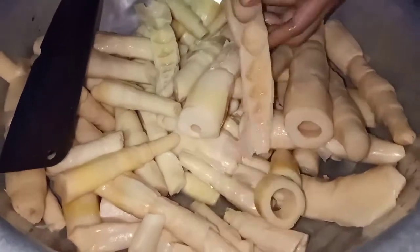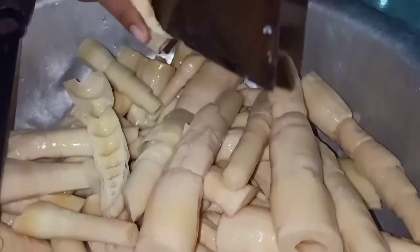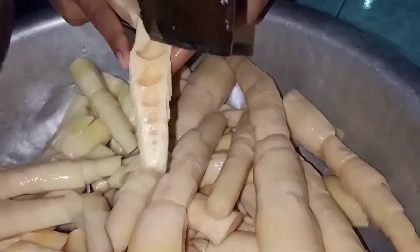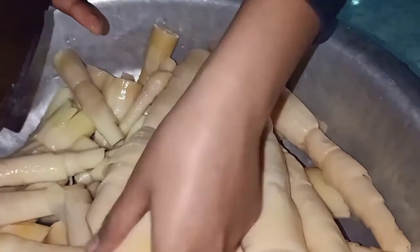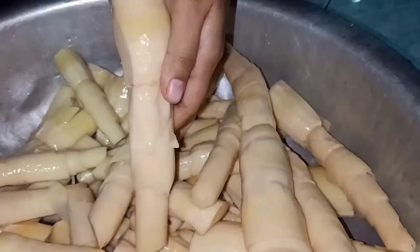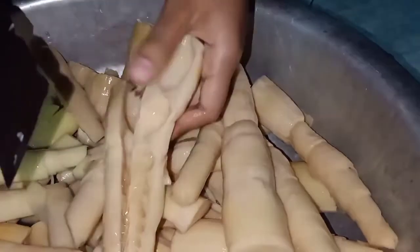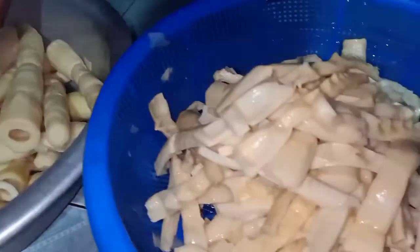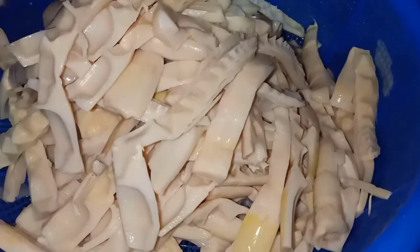Măng đây cả nhà, đây là măng lỗ ô nhá cả nhà. Bé đang trẻ, trẻ làm tư thôi. Ngâm tương rất là ngon cả nhà, thơm. Măng lỗ ô thì nó thơm, ăn nó giòn. Khi mình ngâm tương ăn nó rất là ngon, không có cái vị đắm, vị chát giống như là măng le cả nhà.